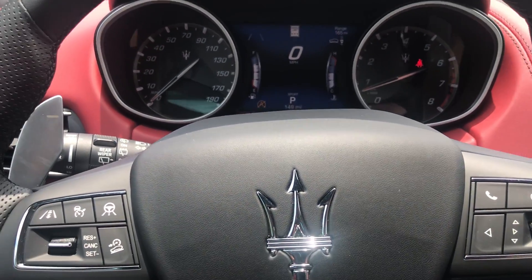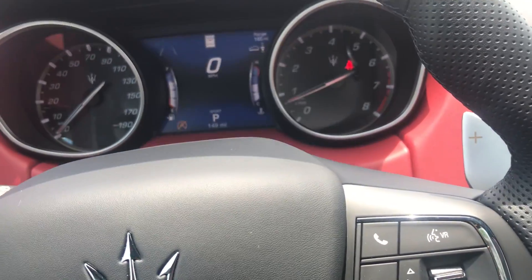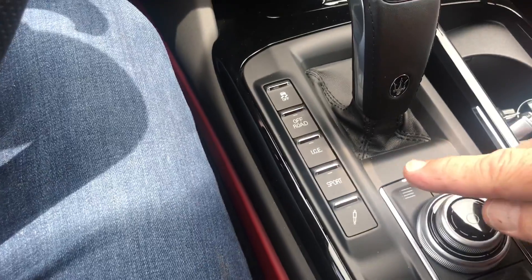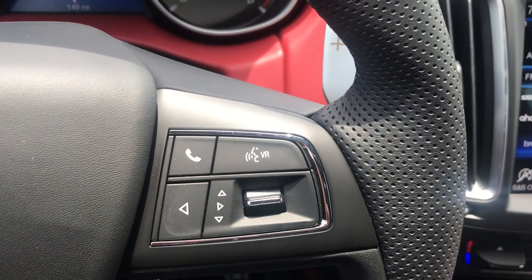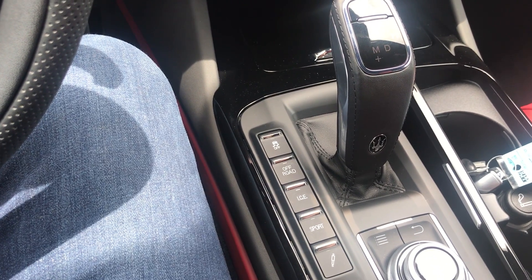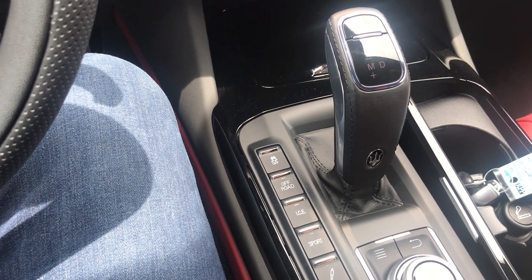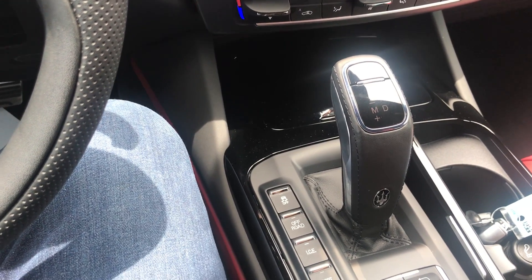This vehicle has adjustable suspension — I call it Skyhook. When you put it in Sport mode it will adjust to a different ride height. In ICE mode — which stands for Increased Control and Efficiency — when it gets wet out there, it helps with gripping the road when it's wet or maybe a little snowy, even though this is an all-wheel drive.